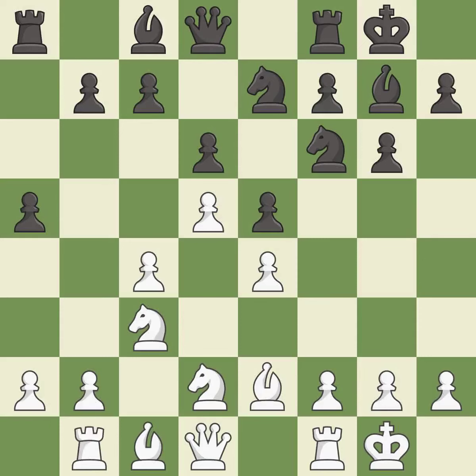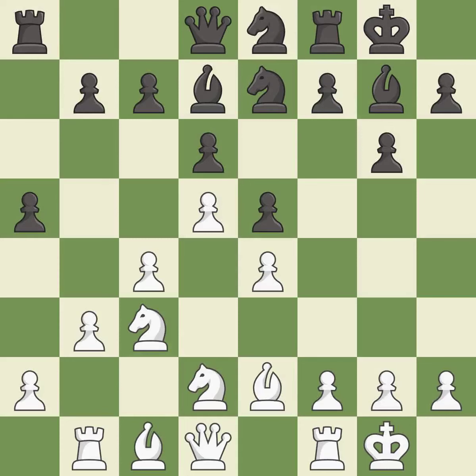Nc6 activates a rook by developing it off of its starting square. This is the last book move. The following move is an inaccuracy — this is the strongest option available, and the most precise continuation.